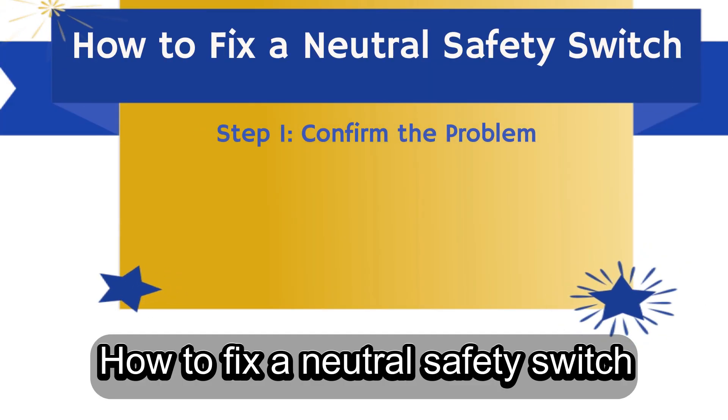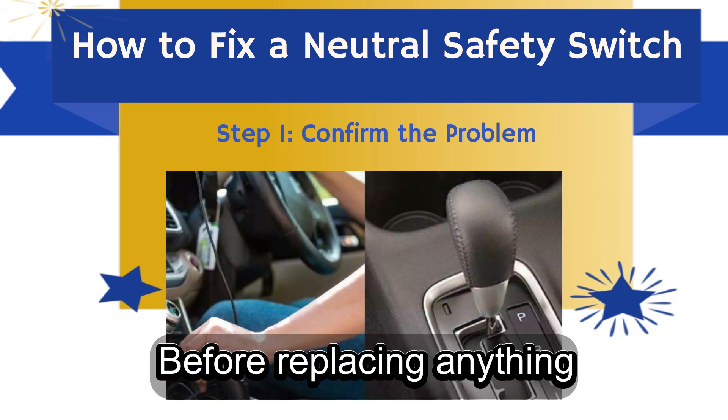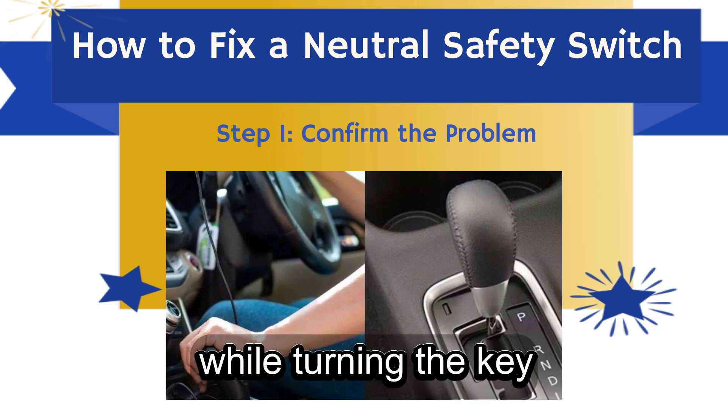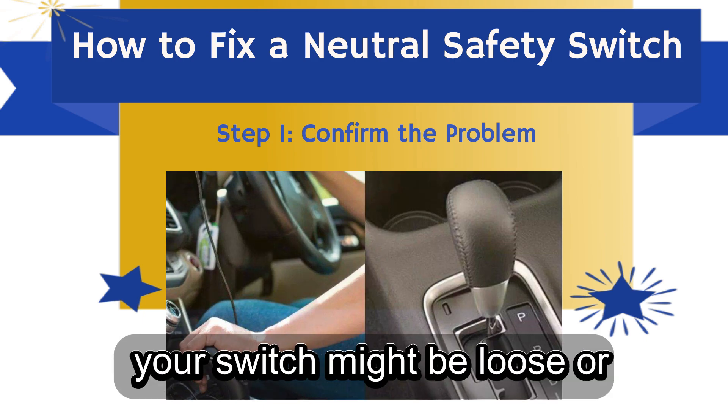How to fix a neutral safety switch? Step 1: Confirm the problem. Before replacing anything, make sure it's actually the switch. Try wiggling the gear shifter while turning the key. If the car suddenly starts, your switch might be loose or misaligned.